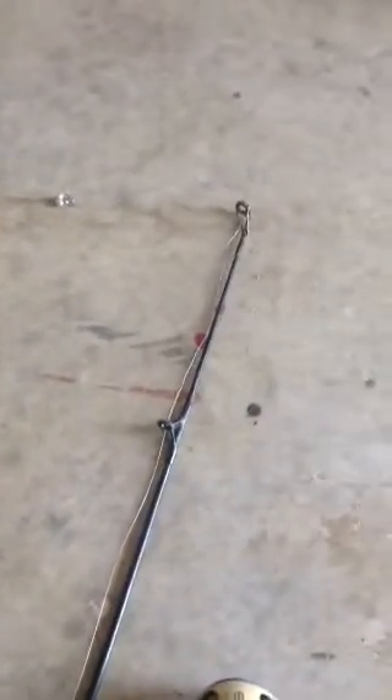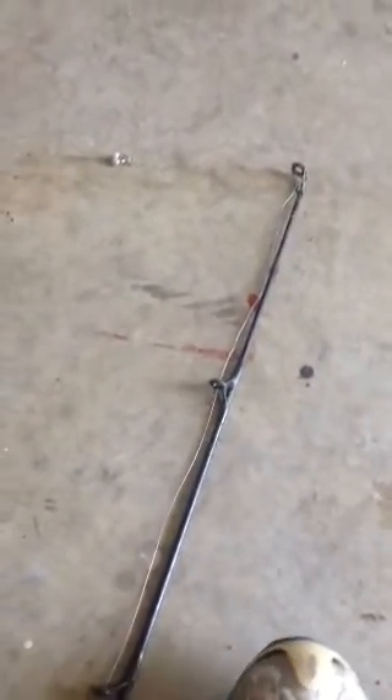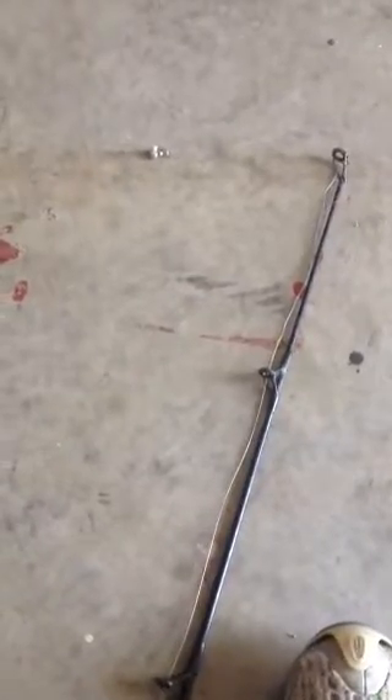Hey guys, today I'm going to show you my catfish rigging and my lures and baits and tackle box. This is what I usually use when I go catfishing.